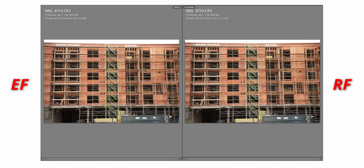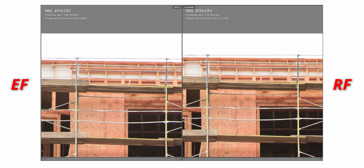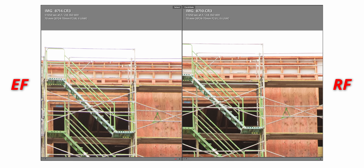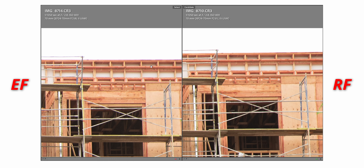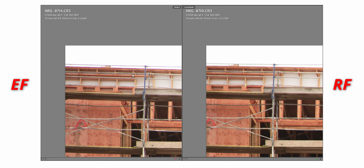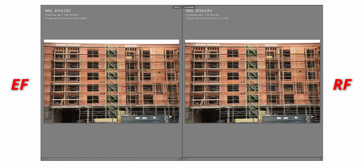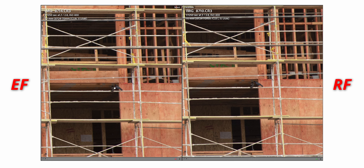The biggest difference I noticed is up top, where you can see purple fringing on the older EF version of the lens — throughout the image, not just on the right side. There are purple fringes on the upper left as well. And if you zoom in where these birds are — we're pixel peeping — but the RF version looks so much sharper than the EF version.